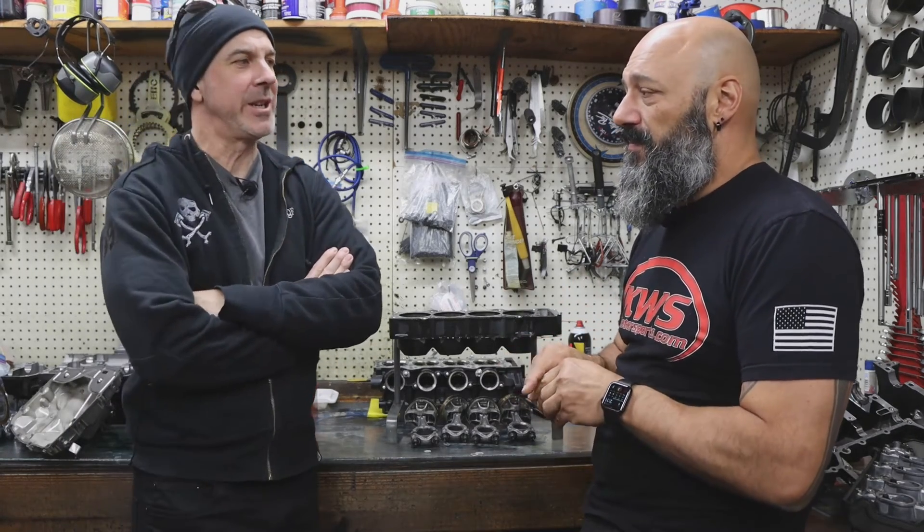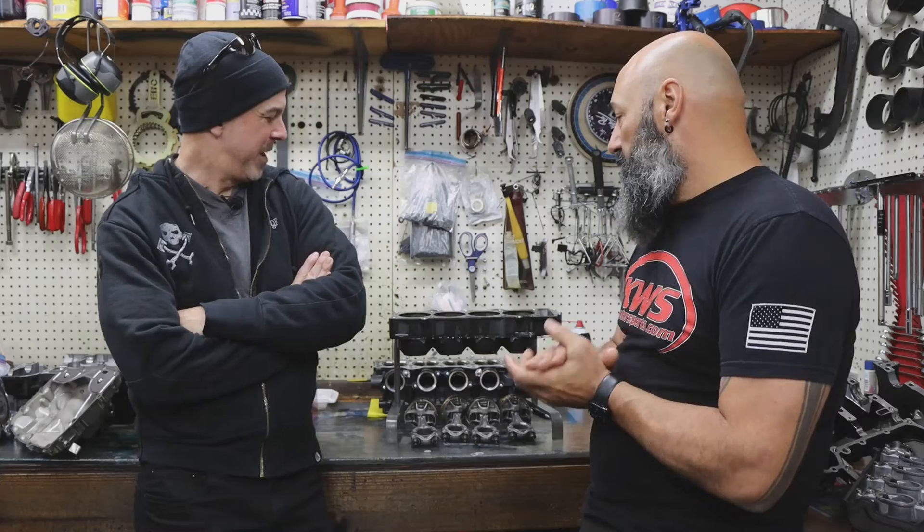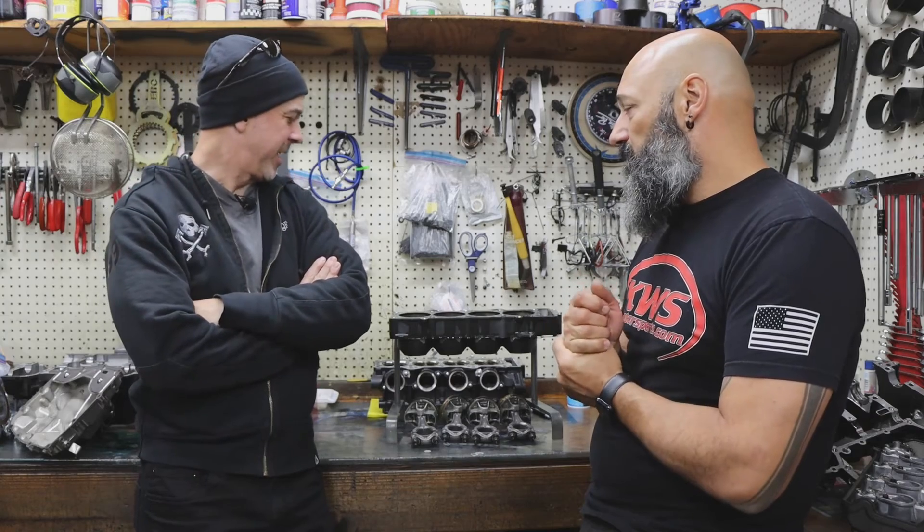Sounds good. Well, we'll go order a bunch of parts. Hopefully the global supply chain is not — yeah, that's not been the best the last couple of years because of COVID and stuff. And then we'll come back in a couple months and button it up. All right, brother. Thanks a lot. Thank you, sir.